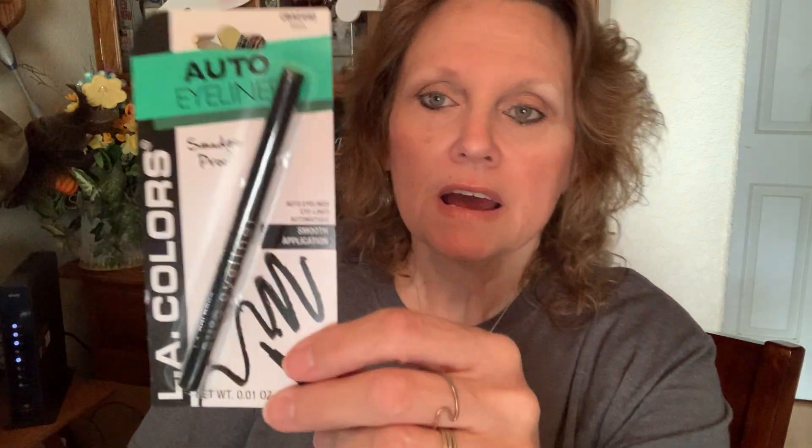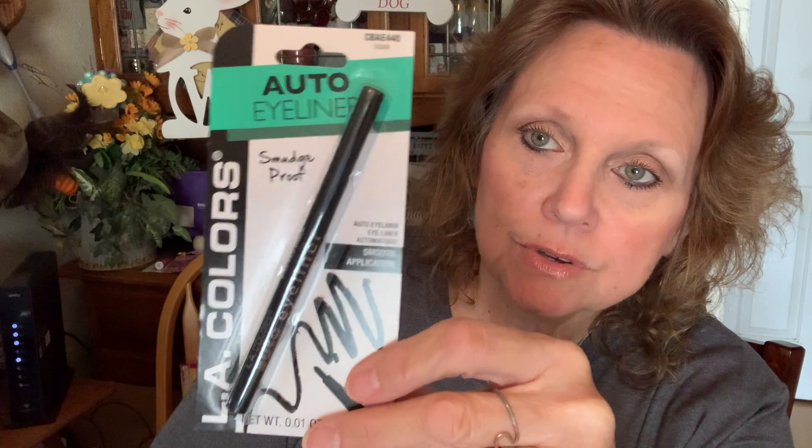I found a little auto eyeliner for myself — I've used this in the past and I don't mind it. It's actually on today. It's in black and it's smudge proof. It doesn't make my eyes feel funny and it works out really good. I must've been a little hungry shopping because I had my girls with me after school, so I got some more Snickers. I put them away so they're not all out at once — the kids only get a treat here and there.